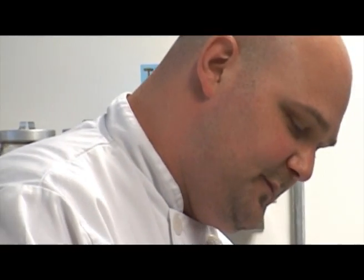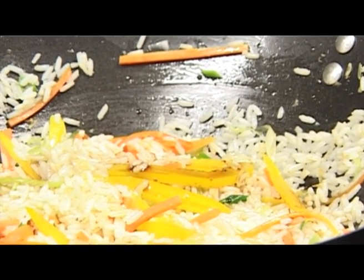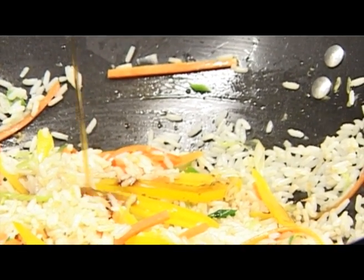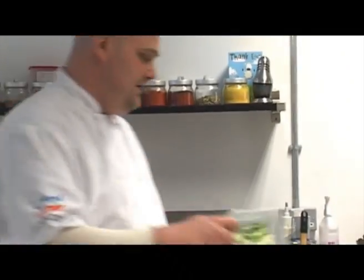We add about a tablespoon of light soy sauce and about one teaspoon of sesame oil. Then in goes the omelette with ham and the remaining spring onions.